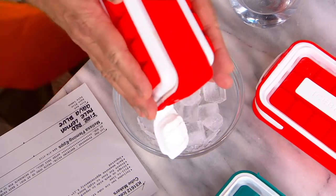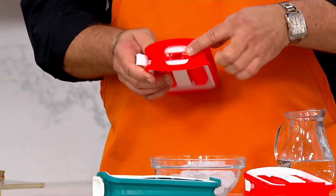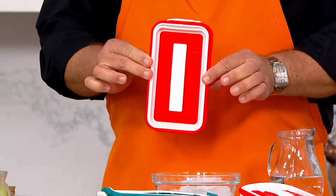And then when you're ready to fill it again, collapse it flat and pour your water right through there. Once you've done that, close the lid and you're ready to go back in the freezer.